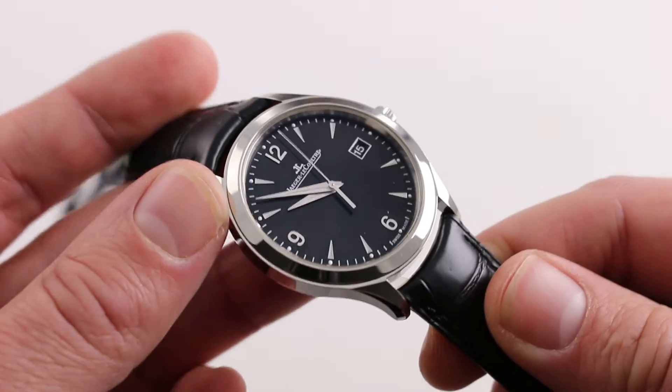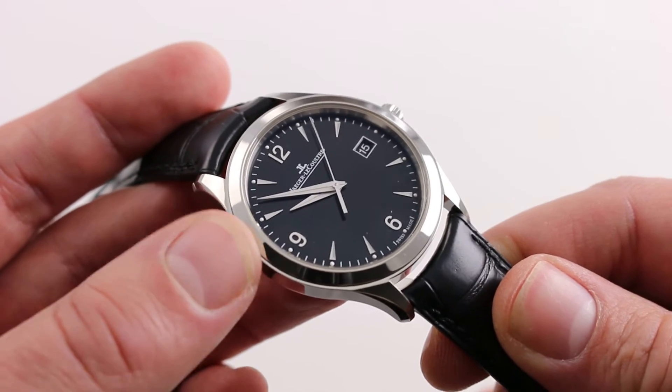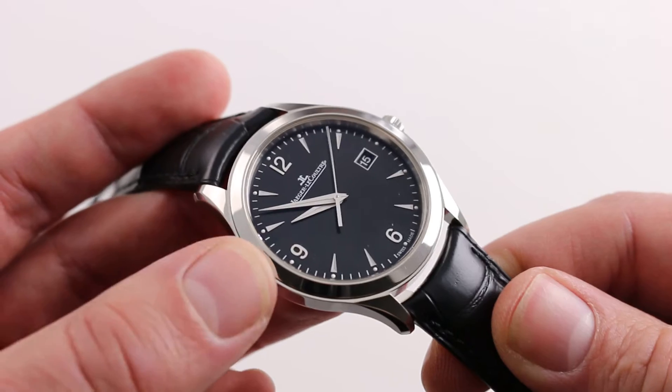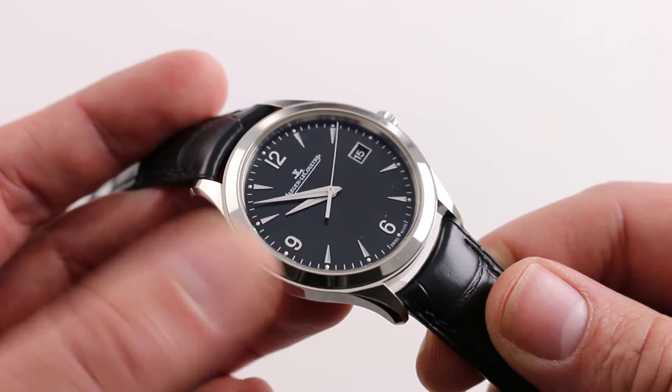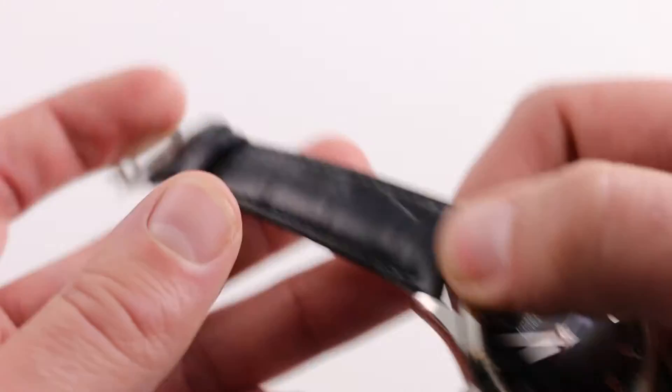Nevertheless, the combination of a black dial and white metal makes the watch incredibly striking. And it is, if you want it to be, the quintessential watch for the most formal of occasions. And yet it does have that casual steel sports watch vibe to it.